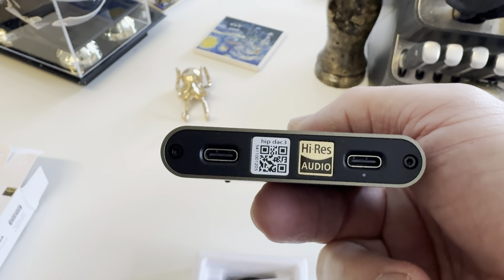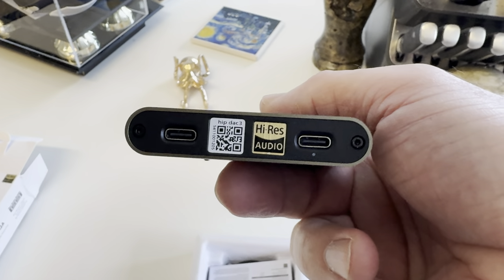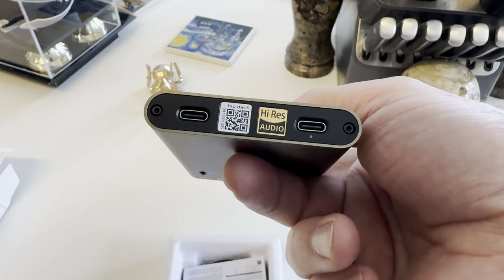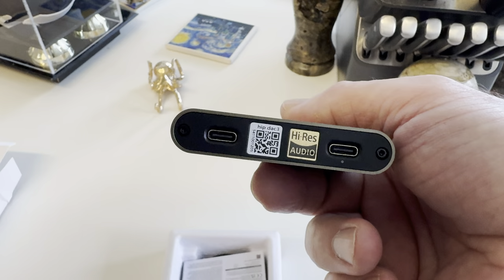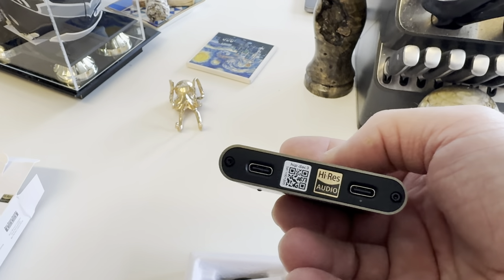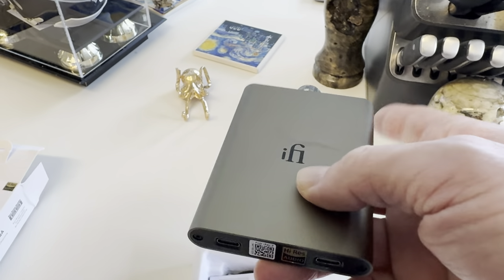We're going to have a charger, and it looks like a direct connection as well. They're separating the charger from the USB-C input — that's pretty cool. So one cable goes into the computer and you can still charge it separately on a different USB. I really like that. The Go Blue shares a port because it's so small; this does not.